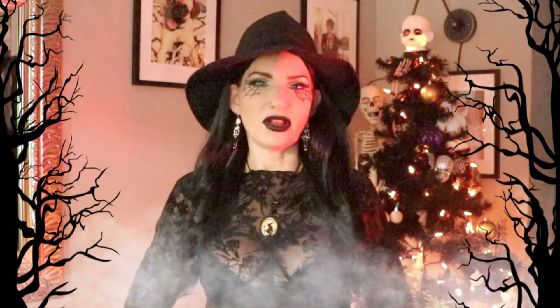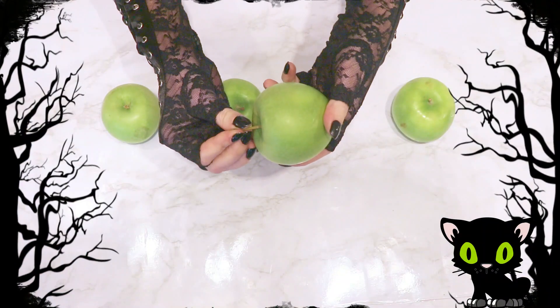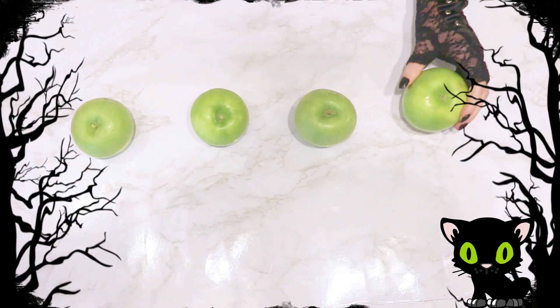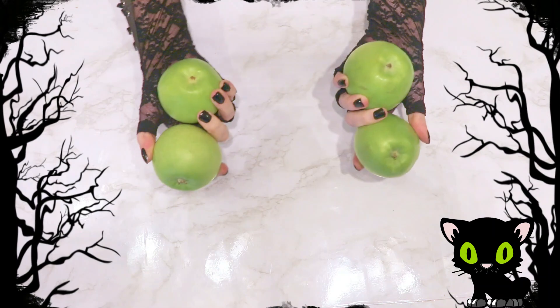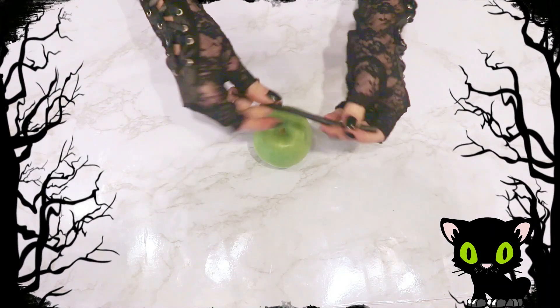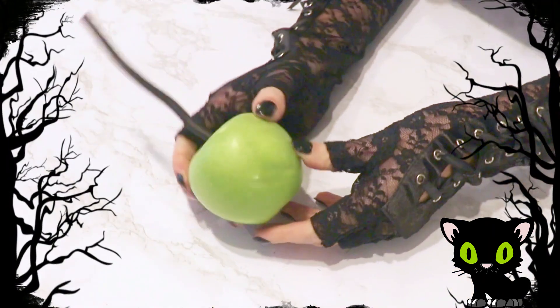To begin, I first washed, dried, and removed the stems from my apples. I put those aside and grabbed these black twiggy looking apple sticks that I think look sort of like wavy tails. I'll link these up in the description box below if you'd like to use these as well.